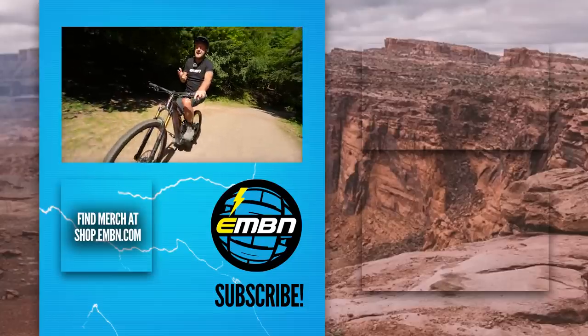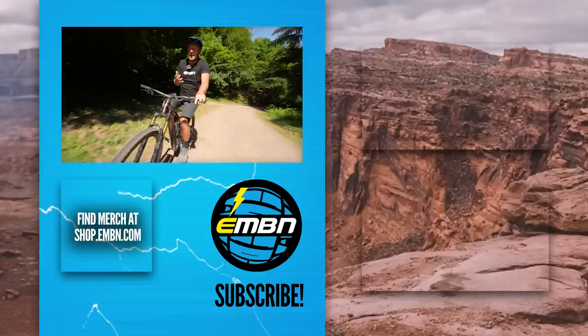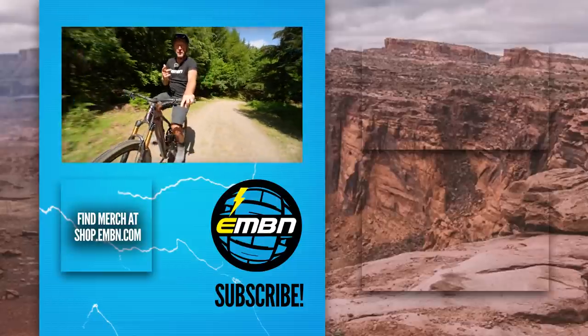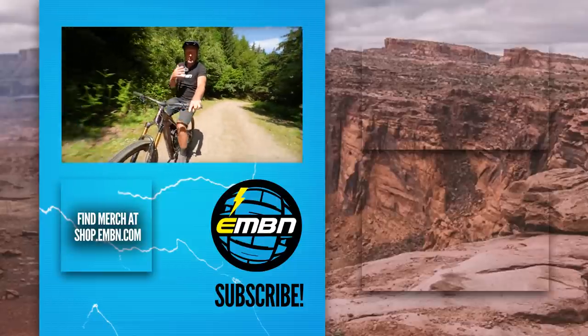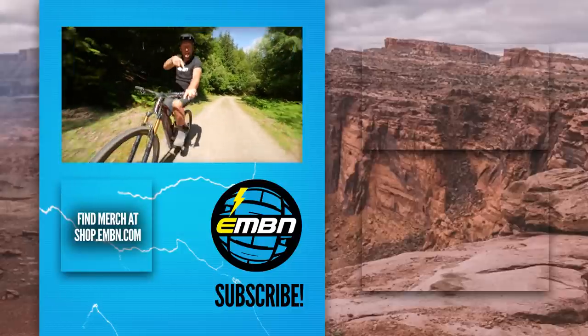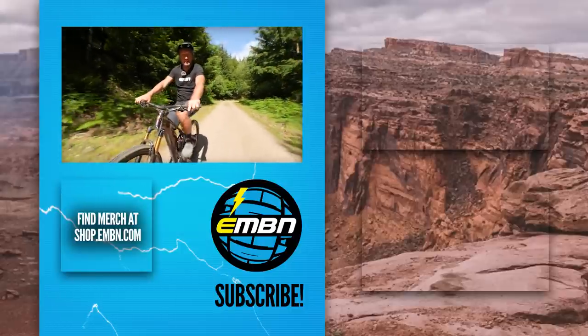We're eager that this was an introduction into Live Valve. We're going to follow this up with a tech Q&A with Fox and Giant engineers. Any questions or detail you think we need to expand on regarding Fox Live Valve — dive into the comments below and we'll see you in a couple of weeks' time.